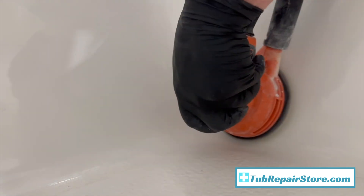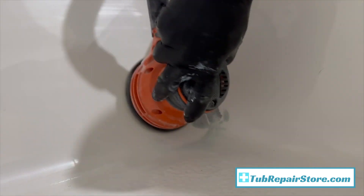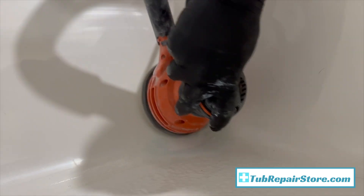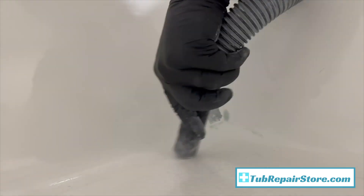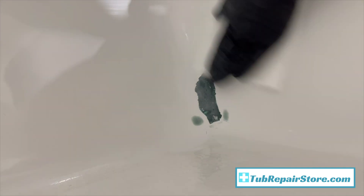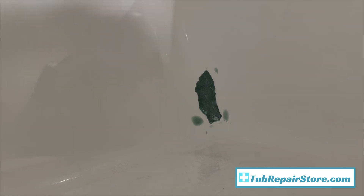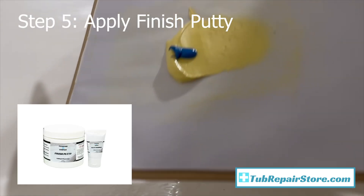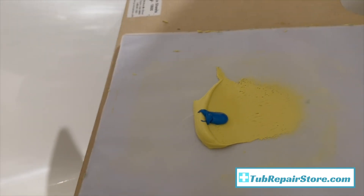In that 30-minute time frame I've got my color matched and my coating mixed and set aside. Your coating has about a four-hour pot life, so don't stress over it. If you want to wait to match your color to the very end, that's no trouble - just take your time on the project. Once you get the repair done and you're happy with it, then you can focus solely on matching color.